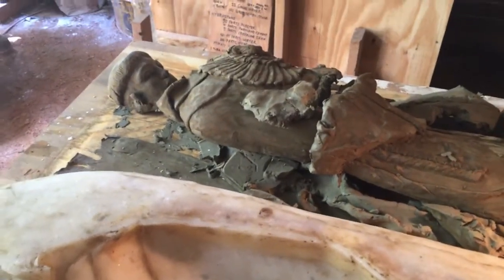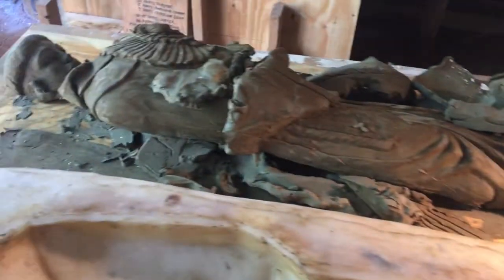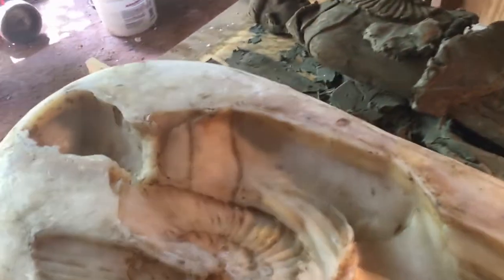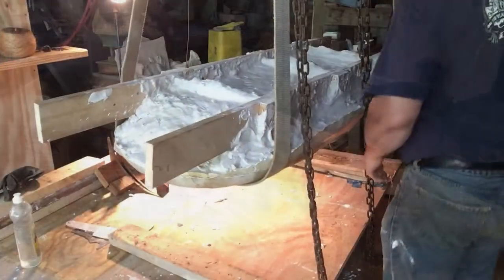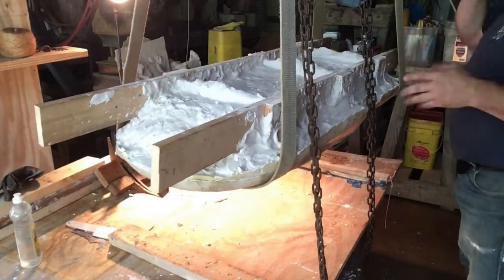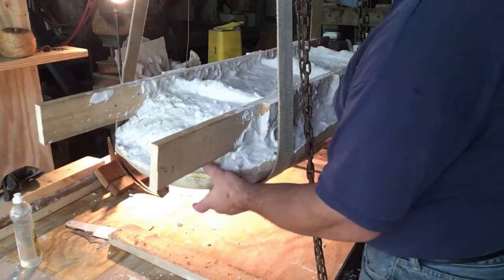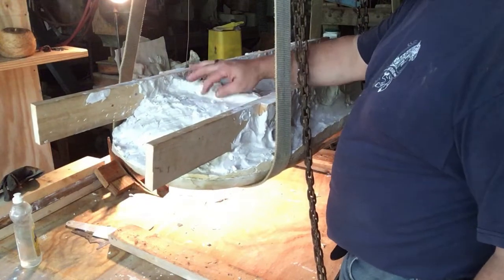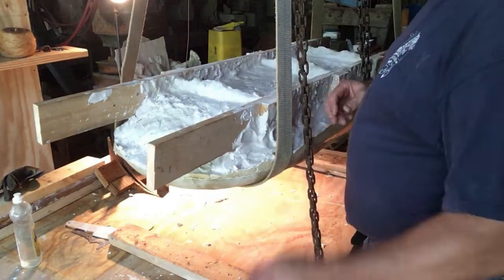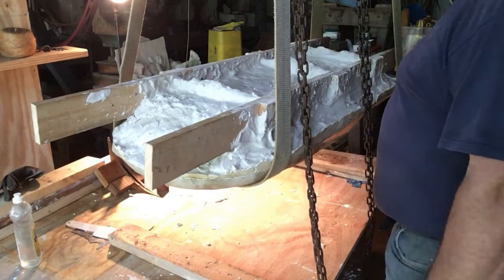I'm going to go ahead and chunk him up and throw him back in the bucket, clean off my workspace, and then we'll do some casting. Doing a little bit of testing with this. It's the next day, everything's nice and dry — it's starting to dry out. This will go through a phase where it's hot and it's damp, and the more it dries, the lighter it gets because water's driving off and evaporating.